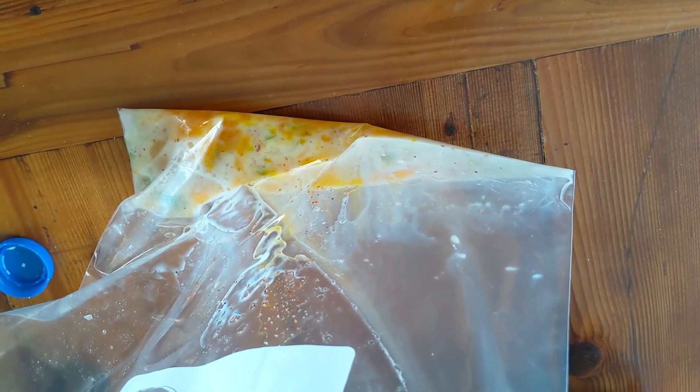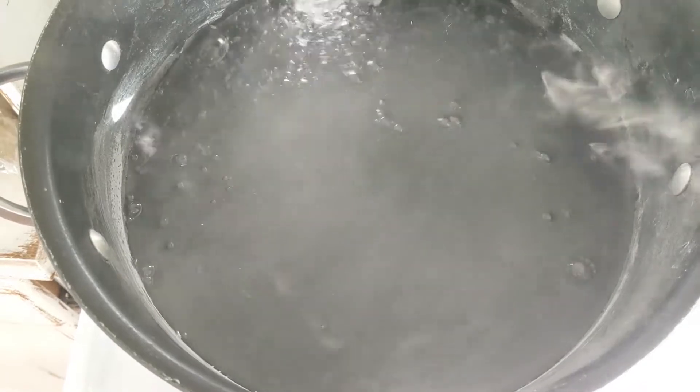It doesn't look like very much sitting in this bag, but it will fluff up very nicely. If you normally only eat two eggs, then just keep it at two — a three egg omelet is pretty big. Wait till your water comes to a nice rolling boil, and then just drop these bags right in there.